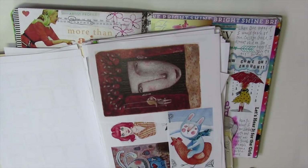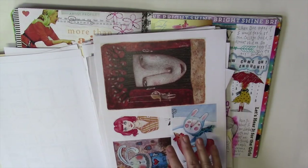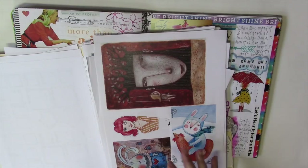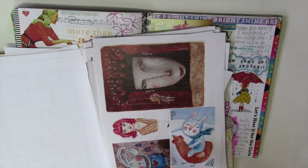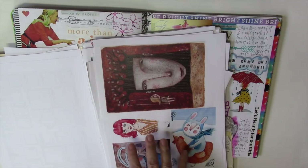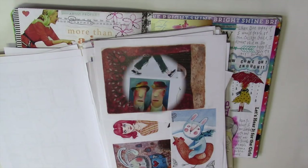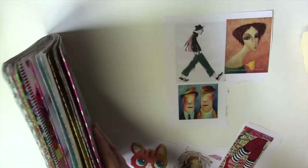I use PowerPoint because I'm trying to get as many images onto the page as possible and I can size them easily — you could use Word or any other program, but I find it easy. One important footnote: these images are from other artists and some may have copyrights on them. I use them only for personal use and I want you to be aware of that too.